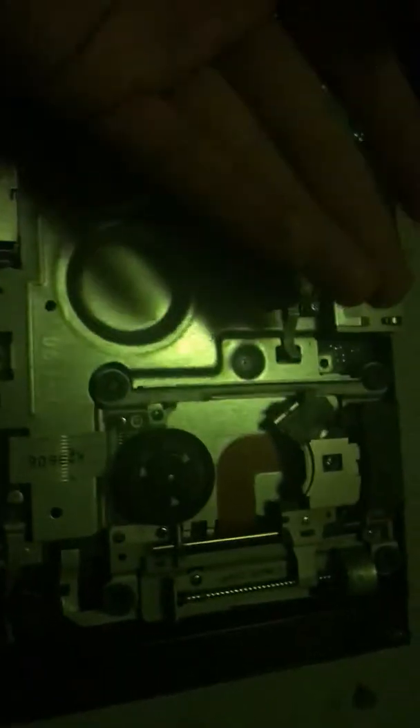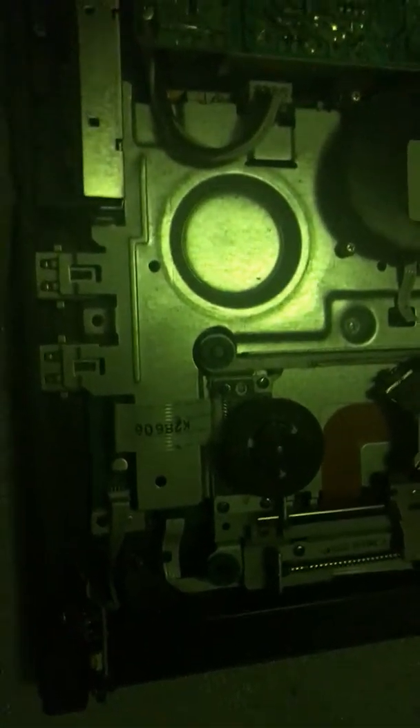I haven't been on this thing for a couple years but it still works - it just can't play discs. It still turns on, everything loads the sequence, but it's not loading my discs.